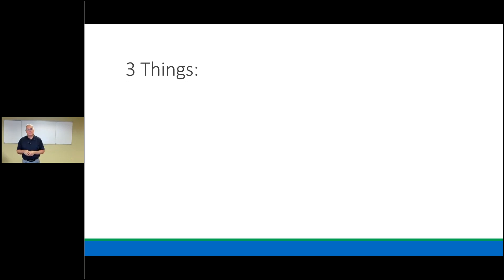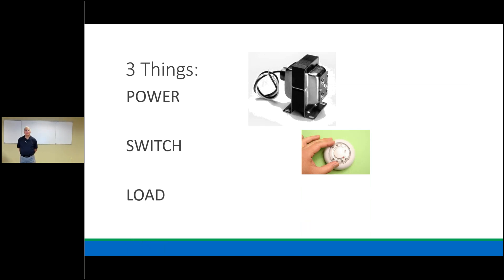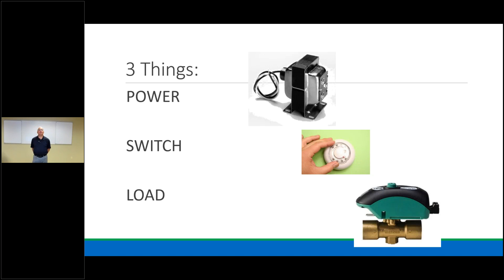The three things you need to make a complete circuit are power, switch, and load. Since we're concentrating on the low voltage side, our power comes from our transformer — which takes line voltage and drops it down to 24 volts. The most common switch you'll deal with is a thermostat, though we have many different switches including safety switches. The most common load on the low voltage side is our zone valve motor, but we also use the low voltage circuit to turn on line voltage loads.